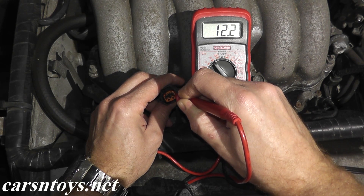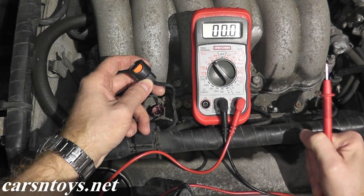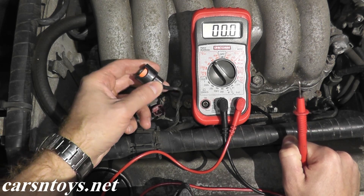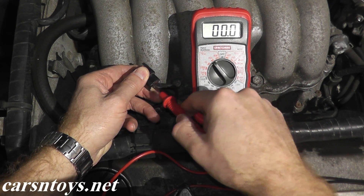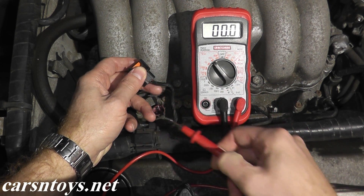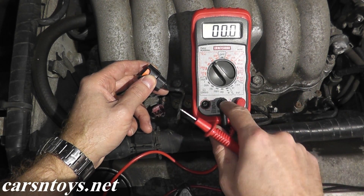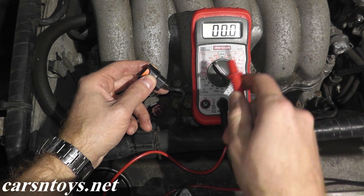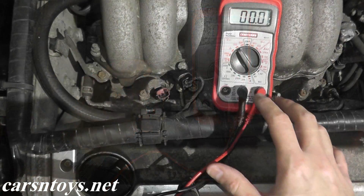We have 12.2 volts, which is battery voltage going to this harness connector, so we know the harness connector is in good shape. If you're not getting a reading, check the wires back here — sometimes they fray, crack, or have a loose connection. Also make sure you have a good ground; if your black wire is not touching a solid metal point, you won't see anything. Once you wrap up that test, turn off the ignition key.